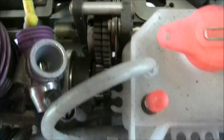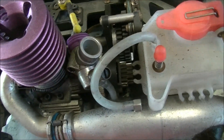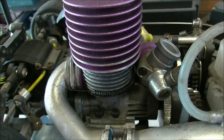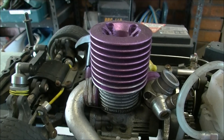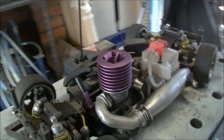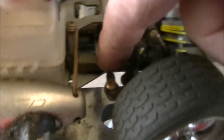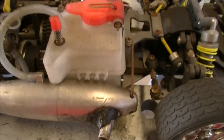Two speed gearbox right here. And a racing carburetor. That engine turns at 35,000 RPM. All this stuff used to be nice and shiny, chrome or whatever coating it was, shiny at the time. But after 10 years, not much good.